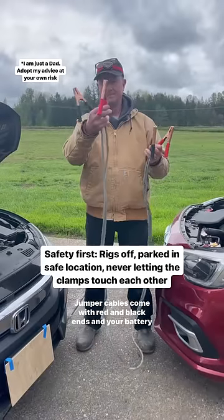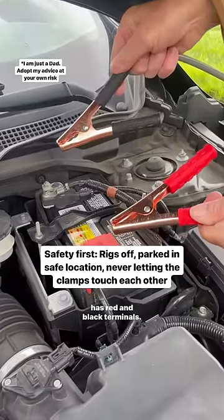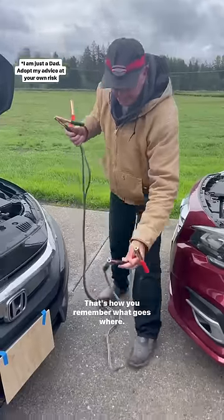Jumper cables come with red and black ends and your battery has red and black terminals. That's how you remember what goes where.